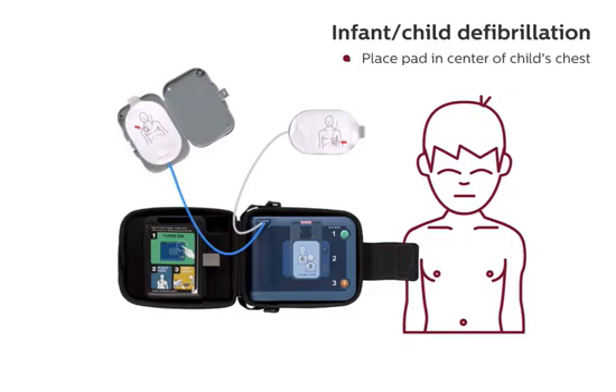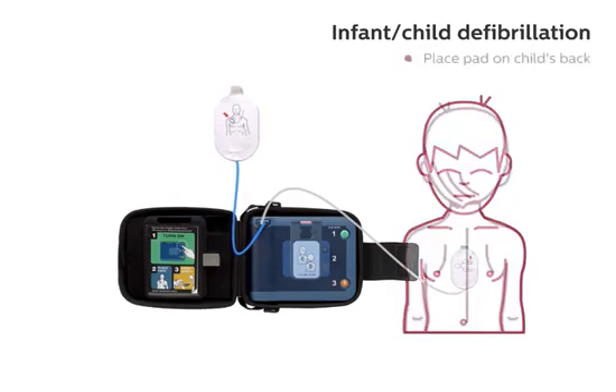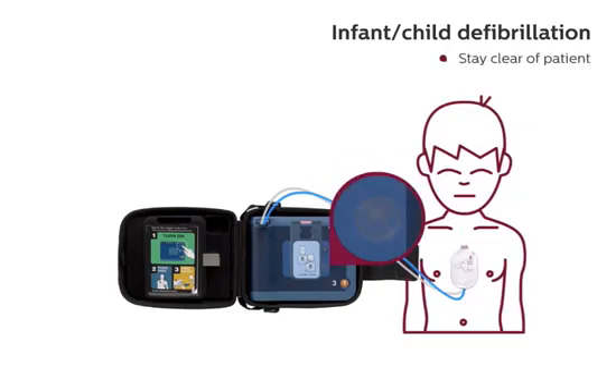Peel one white pad from the gray case. Place pad in center of child's chest and press firmly to bare skin. When the first pad is in place, peel the second pad. Place pad on child's back and press firmly to bare skin. Stay clear of patient.